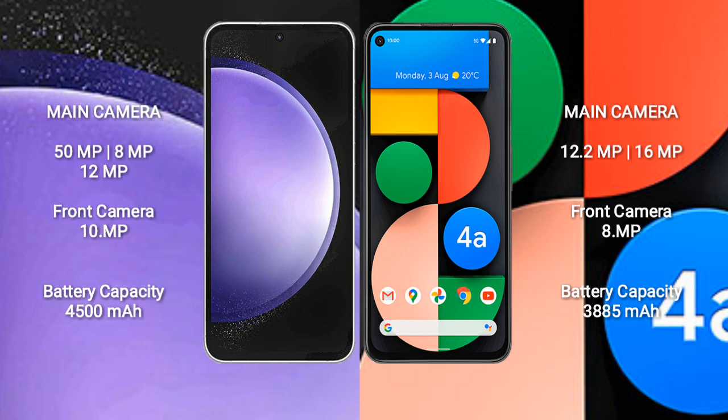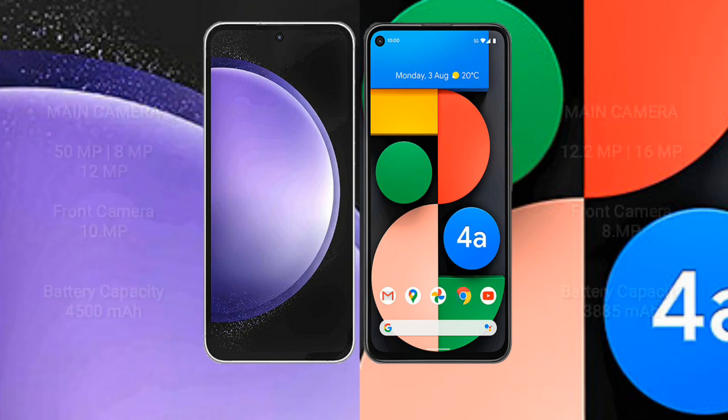Samsung Galaxy S23 FE rear cameras: 50mm, 8mm, 12mm, with a 10MP front camera. Google Pixel 4a has a dual rear camera setup: 12.2MP and 16MP, with an 8MP front camera. Samsung Galaxy S23 FE has a 4500mAh battery with 25W fast charging support. Google Pixel 4a has a 3885mAh battery with 18W fast charging support.